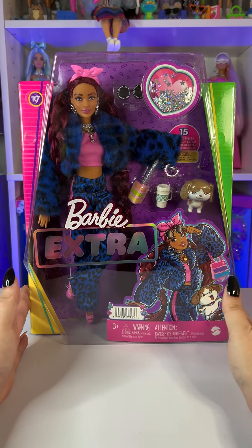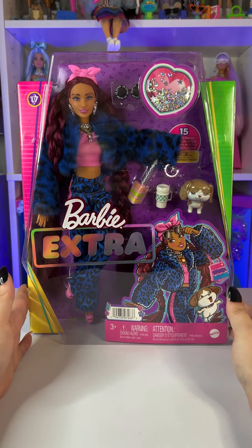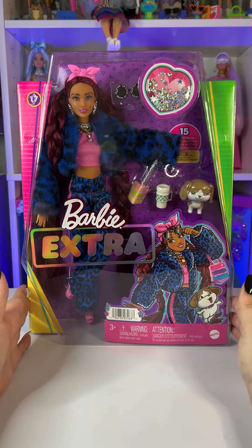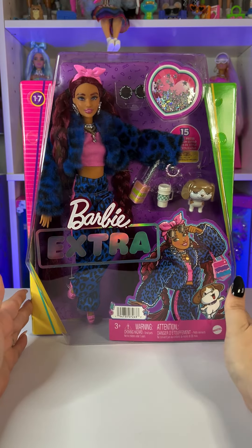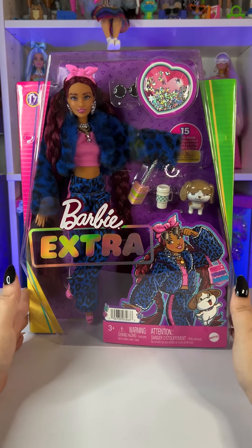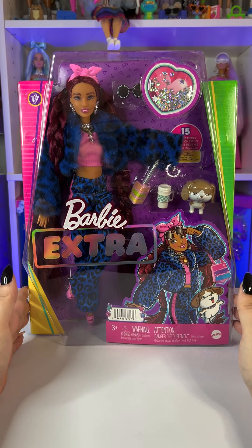Hello everyone, welcome back to my channel! Today we're going to be unboxing this gorgeous Barbie Extra — she is number 17, and this was sent to me by Mattel through their Play, Rate and Review program.